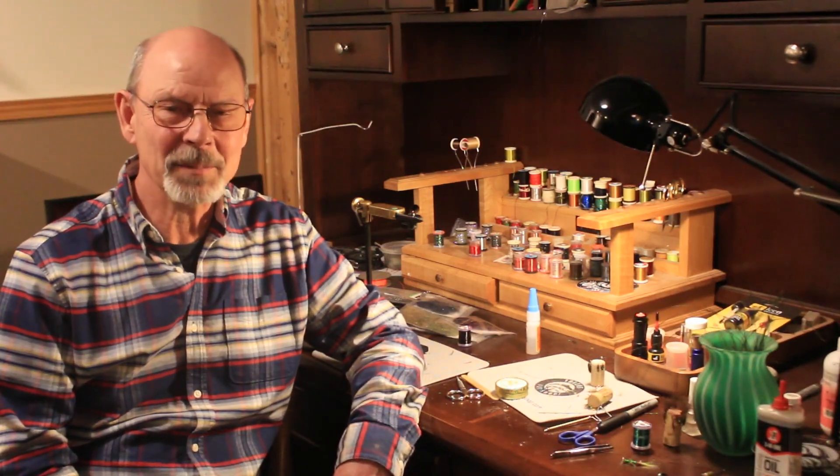Hello everyone, my name is Rick Jansen. Welcome to my fly bench. I have a very special fly for you today.